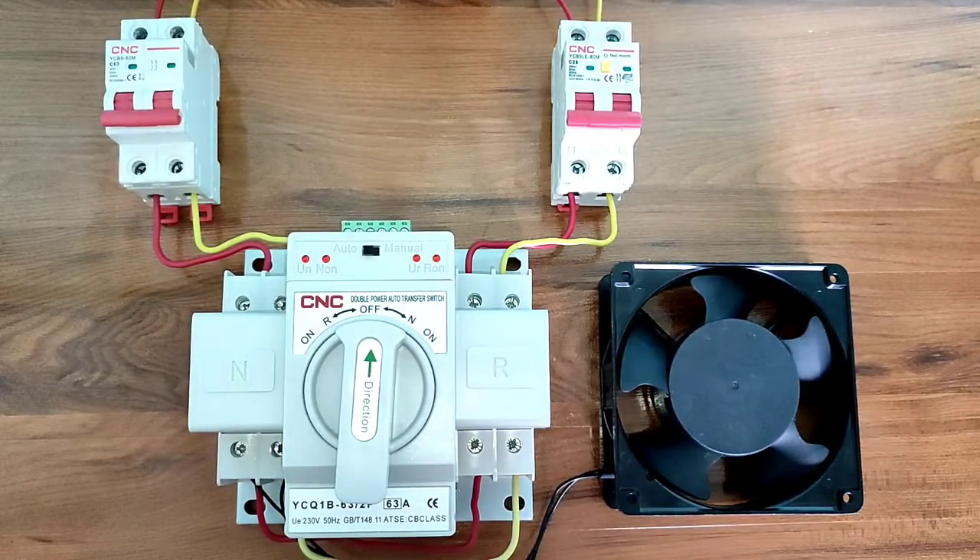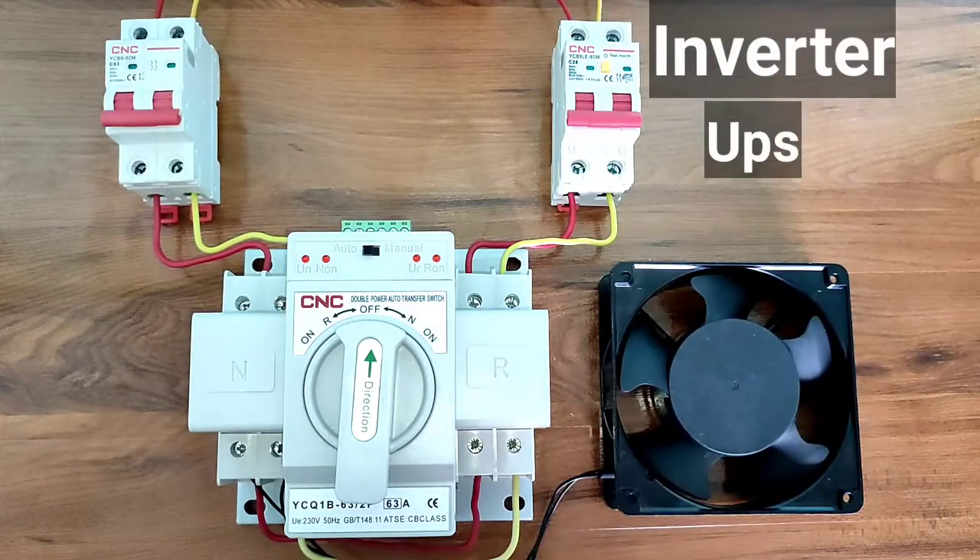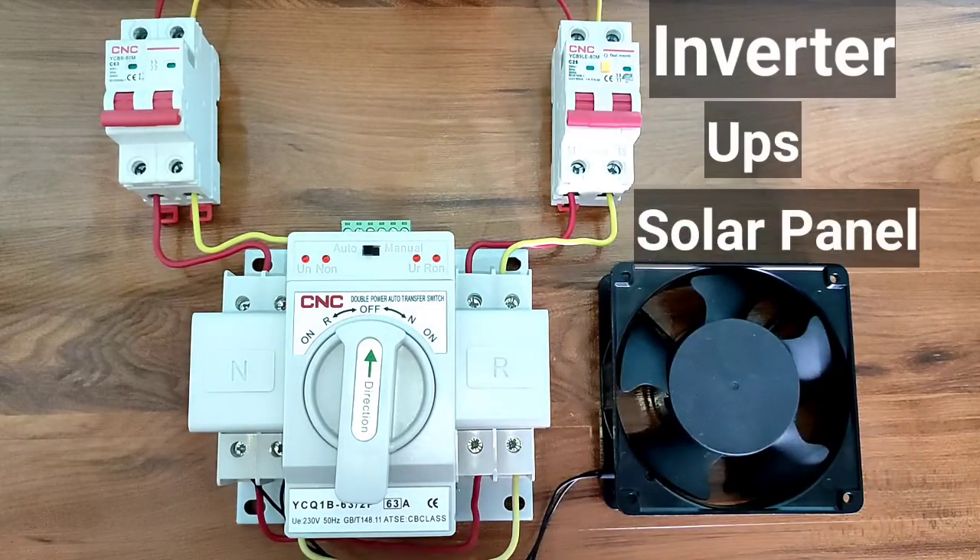If you have two different power supplies — main power supply or generator power supply, it could be inverter power supply, UPS power supply, or solar panel supply.